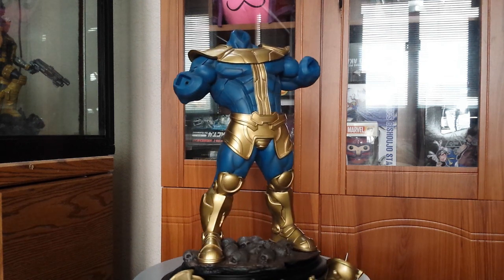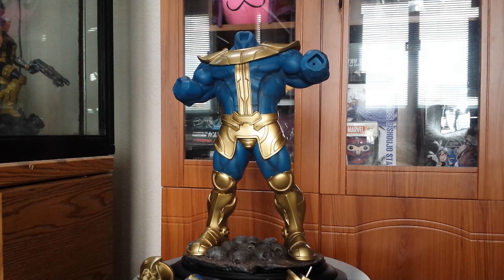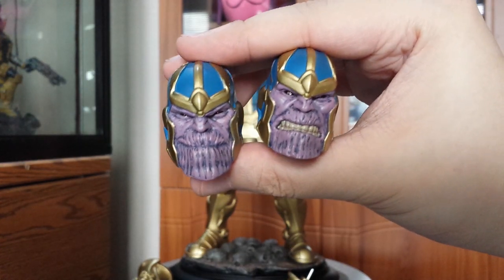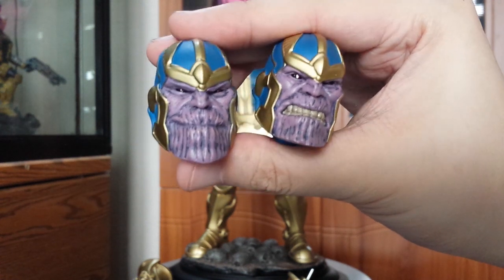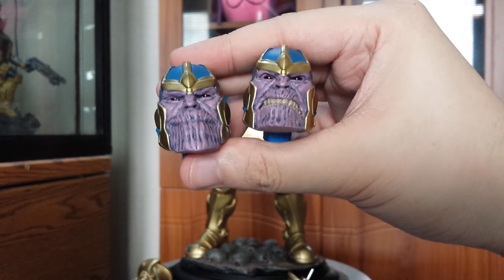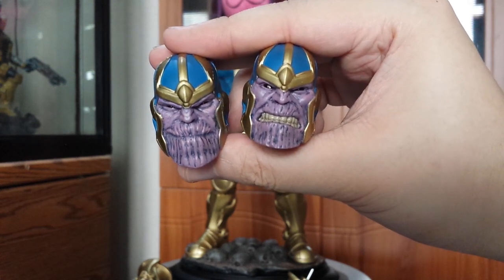One head is smirking and the other one is kind of angry. Here's a quick close-up on the two portraits — we have the smirk and the angry one. I think I like the pissed off portrait more for Thanos.